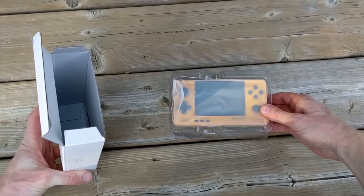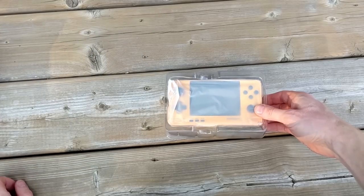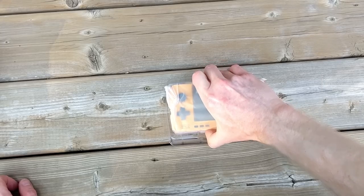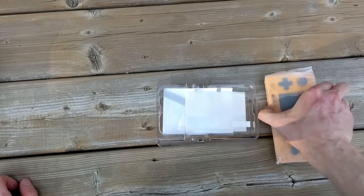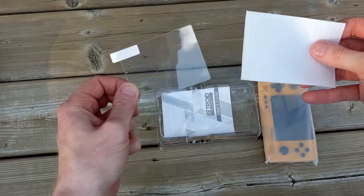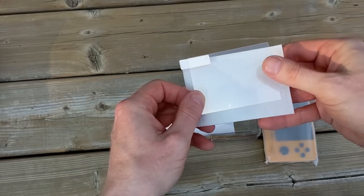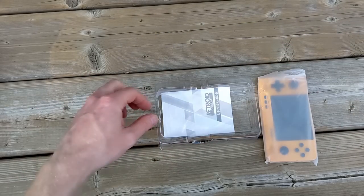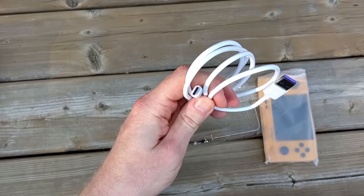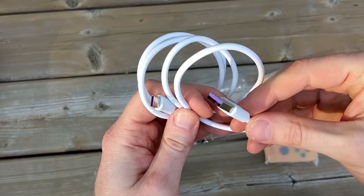Opening up the box, the packaging is simple and straightforward. The very first thing I see is the Retroid Pocket 2 Plus, and underneath it I do see a few additional things. We've got a beautifully cracked tempered glass screen protector — I'm probably not going to use this — a pretty simple instruction manual, and a USB-C cable with purple inserts.